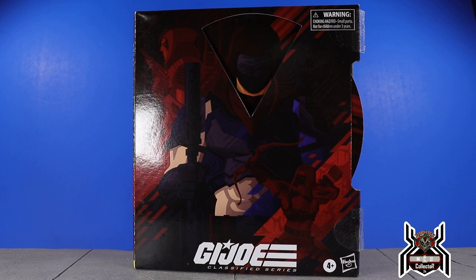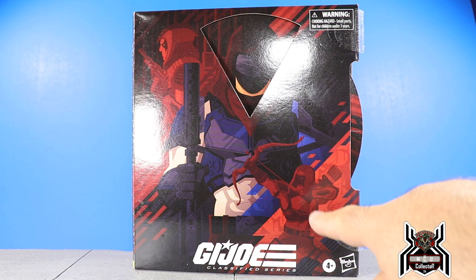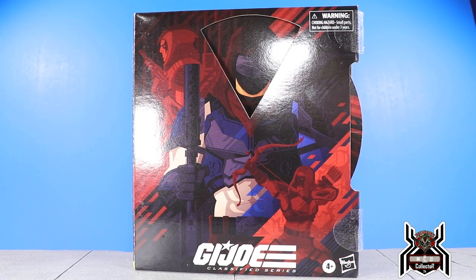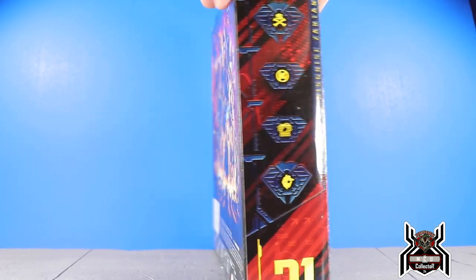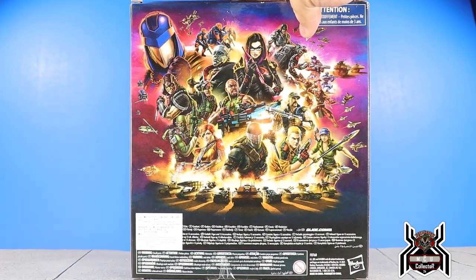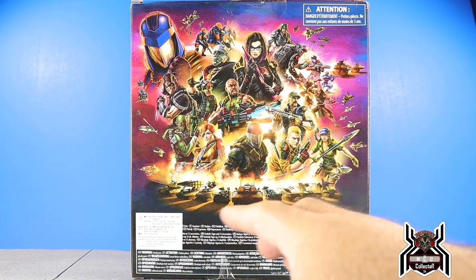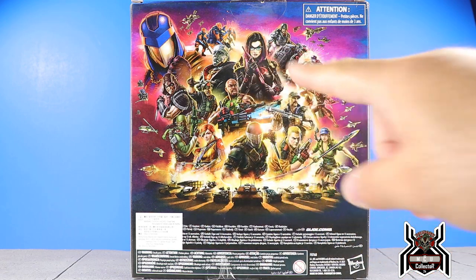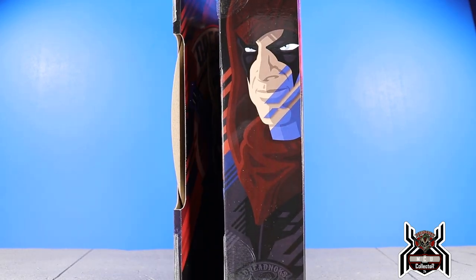I love the artwork on the box — we have Zartan right there. Looking at the side profile, it looks really cool. On the side we get all those different insignias representing Zartan. On the back of the box we have that same image that seems to be on all of them. It looks like the most recent updated version with all the different characters, and you can still see those Alley Vipers waiting to show up somewhere in the line.